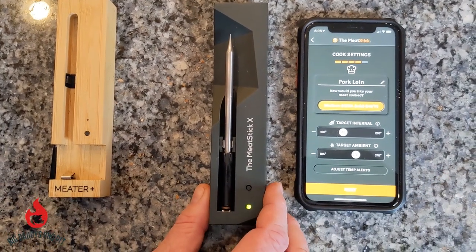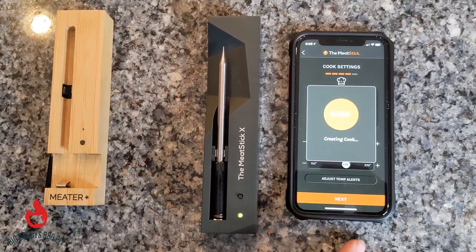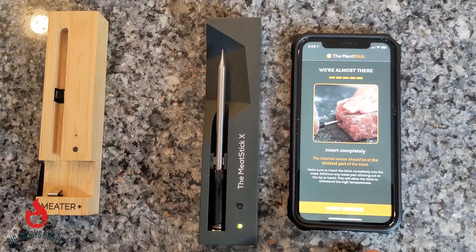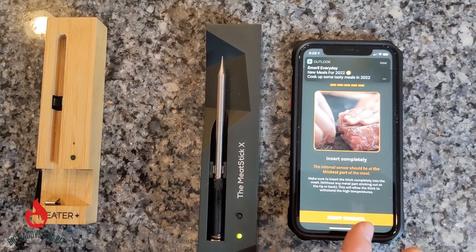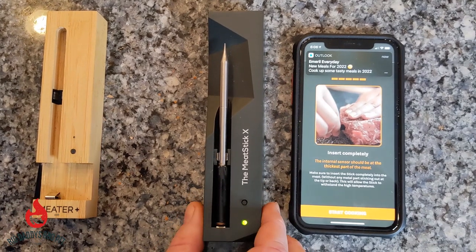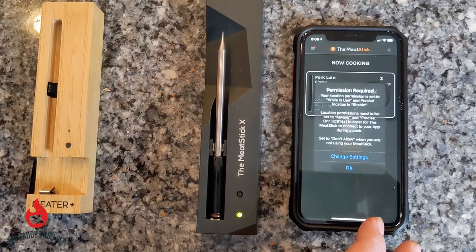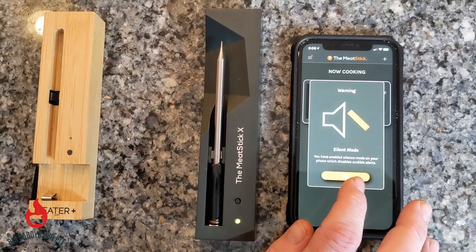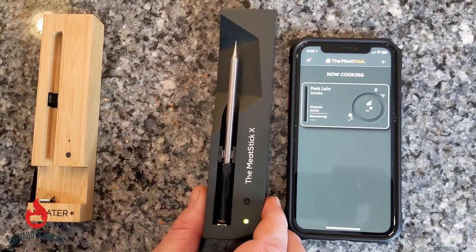We're at 375°F. We go to Next and it's scanning, creating our cook forecast. It's showing us where we need to insert. The Meat Stick needs to be inserted completely into the meat, and it's now cooking.